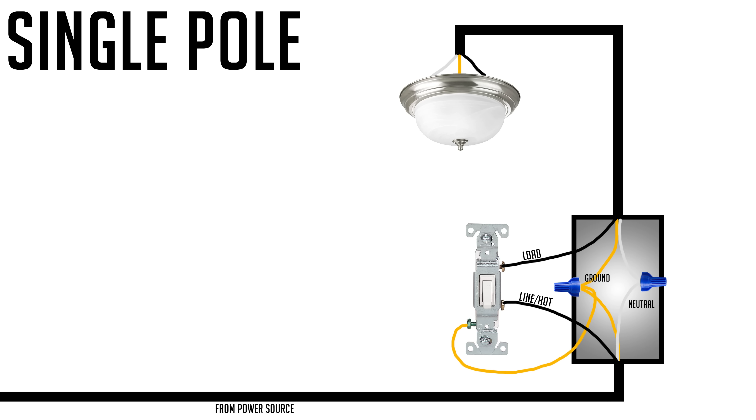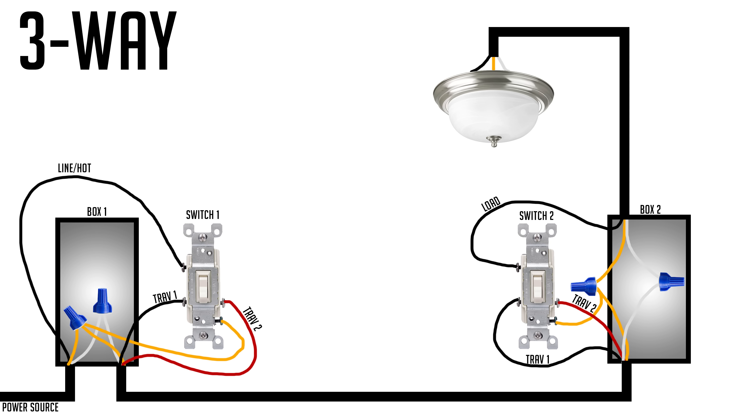The first situation I want to cover when replacing switches is a single pole switch installation — that simply means you have a basic light switch controlling a set of lights or a single light, and there's only one switch. If you have two or three light switches controlling that source, that's going to be a three-way or four-way situation, which I'll get to a little bit later.